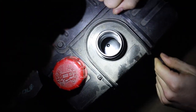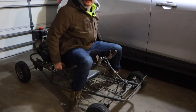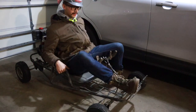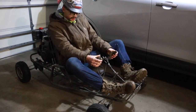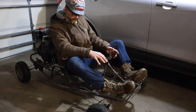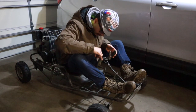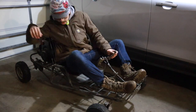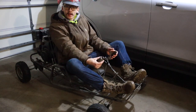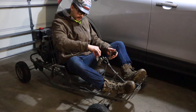Bone dry. All right, so this bad boy — you kind of sit in it like this, and feet go up here. There's not a lot of room. It's really cool — it's got hand controls, which are a little crusty. We might have to work on those. We got thumb brake and thumb throttle.